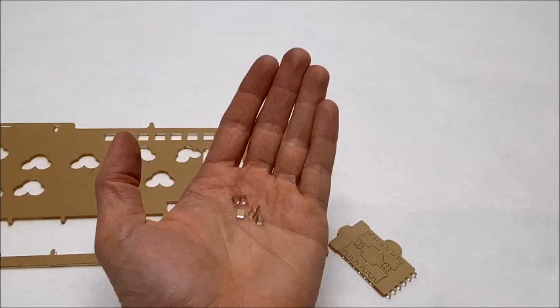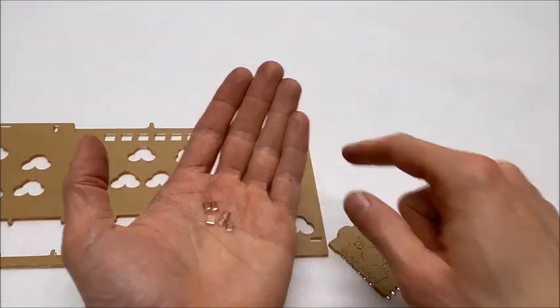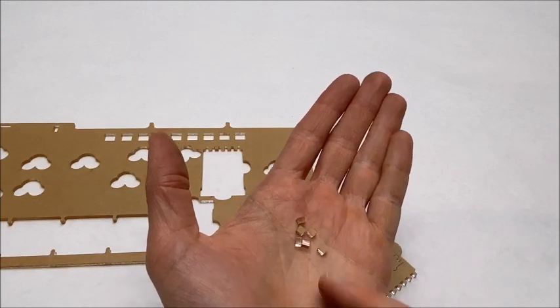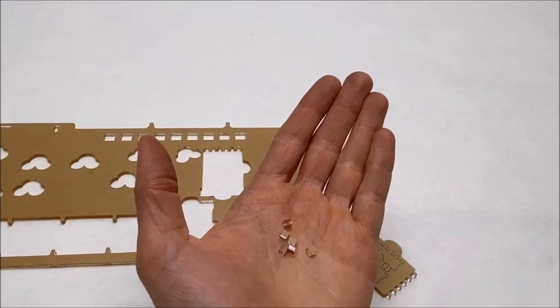One thing I always like to note during assembly like this is as you punch these pieces out, it will create these small little squares of waste. So it's just something to keep in mind if you live with any pets or small children.